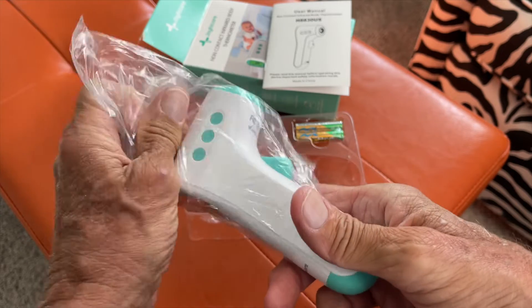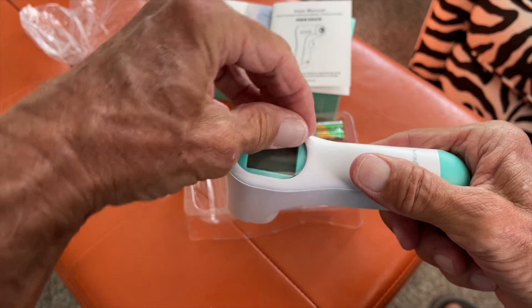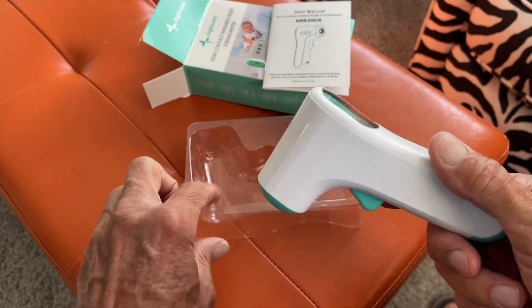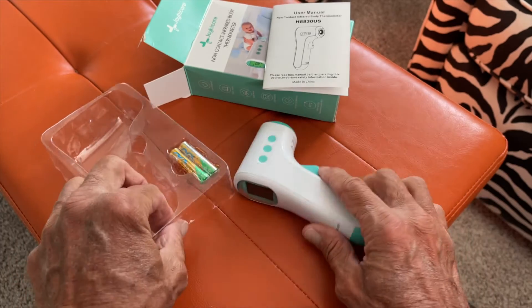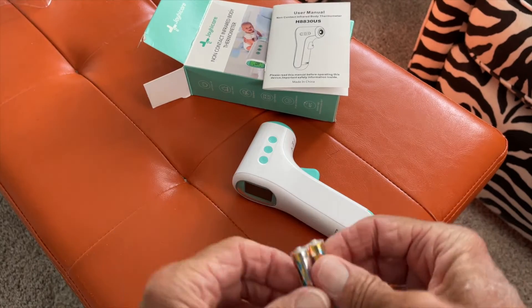But that's okay — we can use two, right? It's got a little plastic thing you've got to pull off. Let's go ahead and get the batteries, before we can use it. We'll slide all that over there.